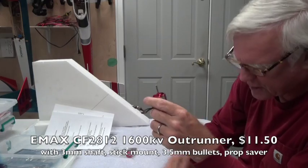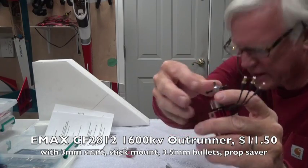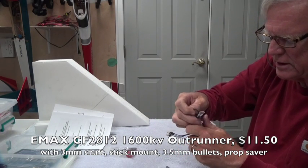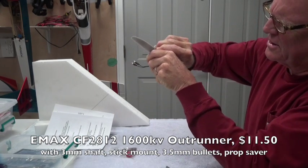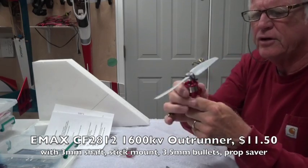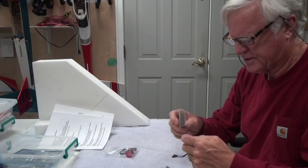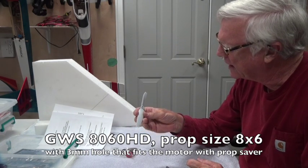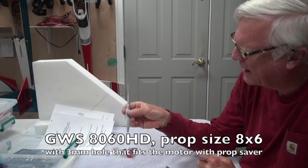You have two choices. It also comes with a prop saver adapter so you can slide that on, put a prop on, and it even comes with two thick rubber bands to add the prop — and there's your prop saver. If you're using the kind of prop recommended in the instructions, it's a GSW 8x6 — a very thin electric prop.